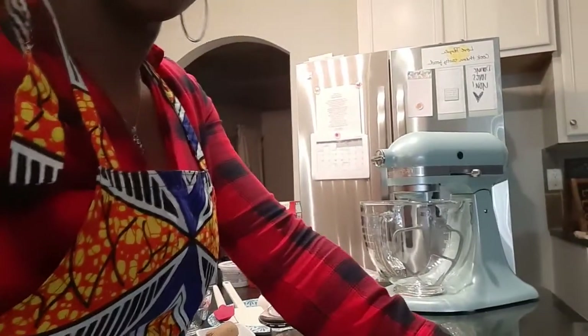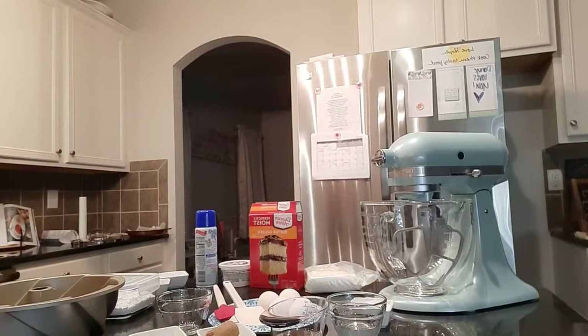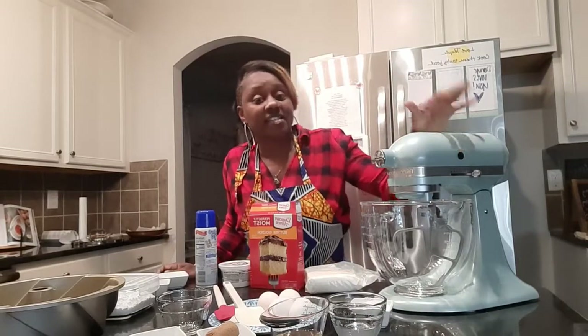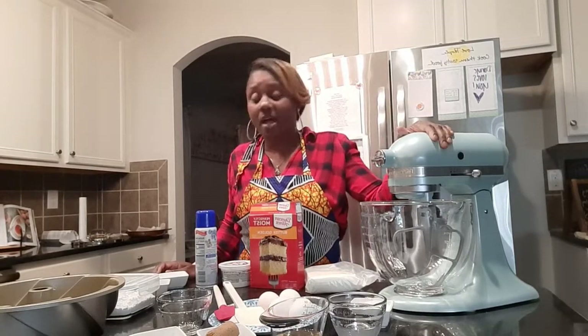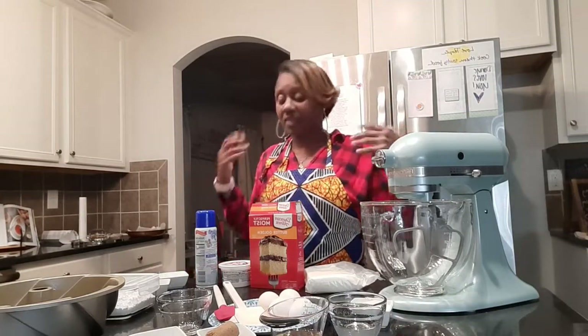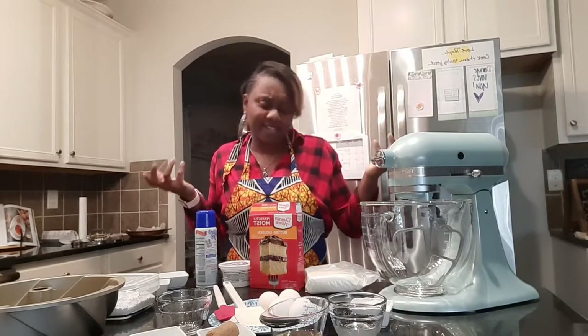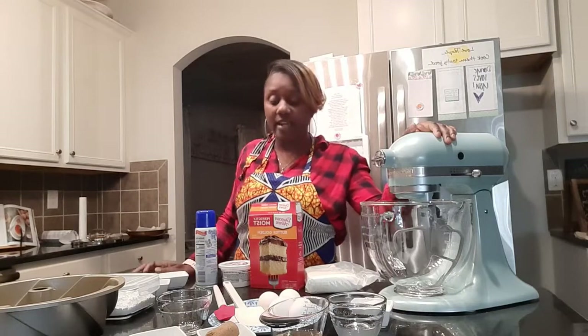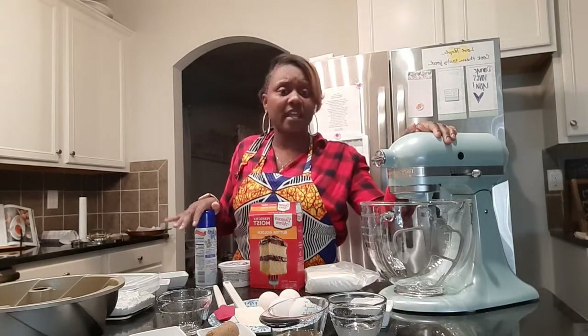Hi guys, this is Food by Faith and today I'm coming to you with another holiday treat. The treat that we are going to make is called a Sock-it-to-me cake. I was asked by one of our amazing soil sisters to do this cake for them and of course I said yes. We start by preheating our oven to 375 degrees, which I have preheating right now.